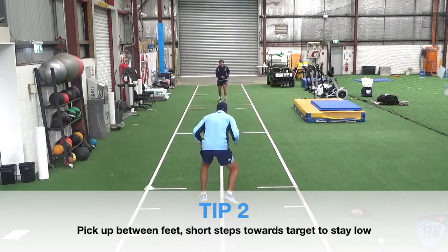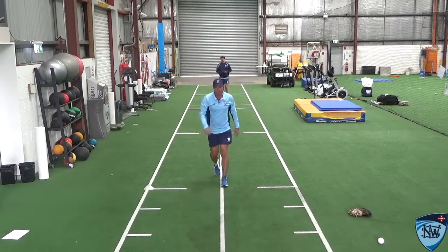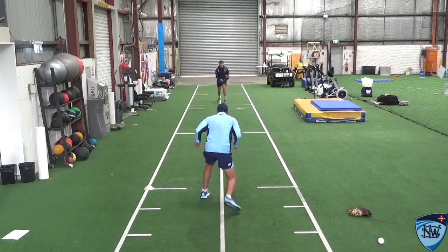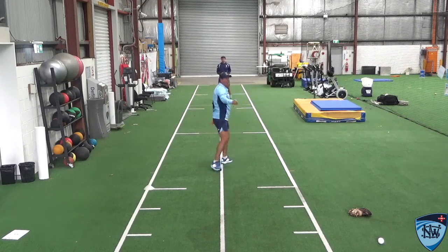Okay, Henry. So I'm trying to pick up between my feet, get into a side-on position, and then release the ball. Again, a couple of little steps, pick up between my feet here, replace my feet, and then get my head going towards my target.